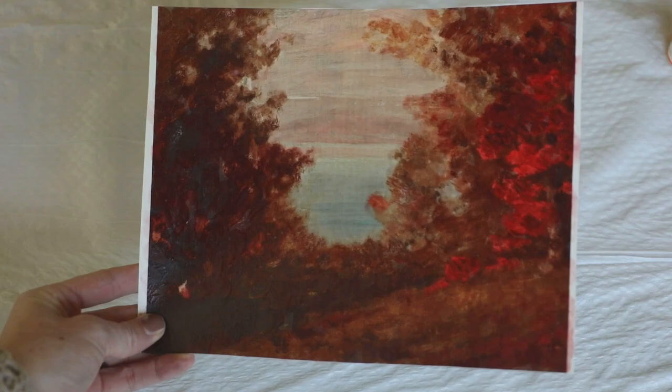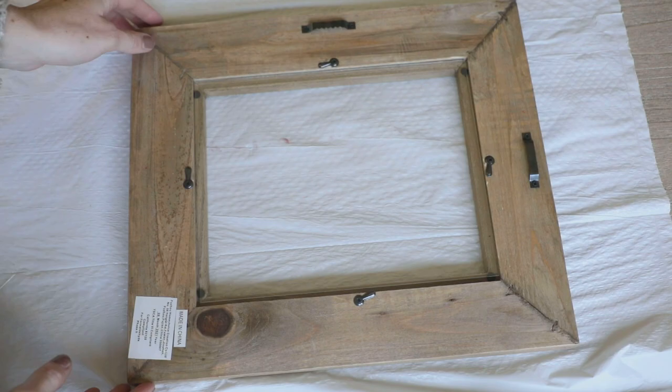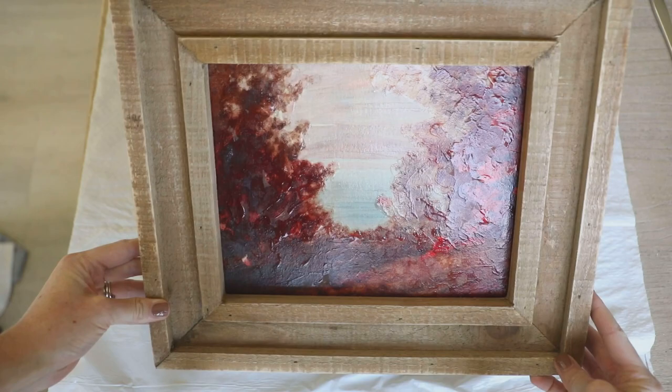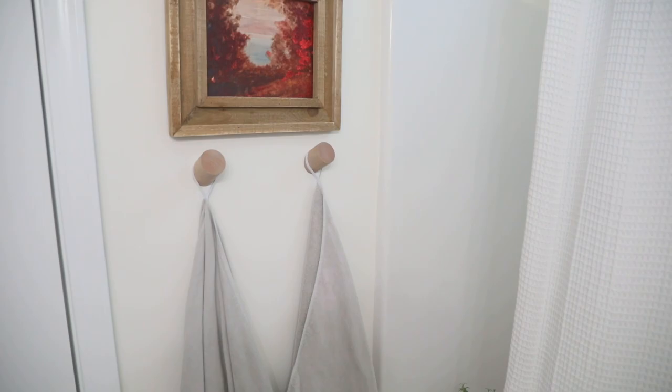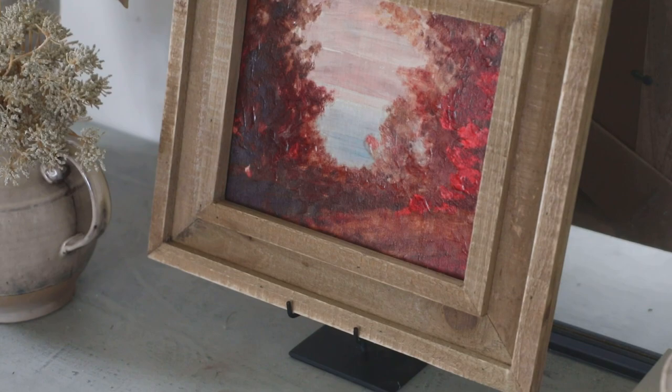Next I used a frame I already had on hand — a HomeGoods find for just ten dollars. Because I wanted this to have a framed canvas look, I just removed the glass and set our print inside. Super easy, and it totally looks like an authentic hand-painted framed canvas. There are so many places you could add these to enhance your fall decor — as an accent piece in a bathroom, popped on a picture easel on a console table, propped up against a wall in shelf styling, or against a kitchen backsplash to layer those autumn colors into your space.